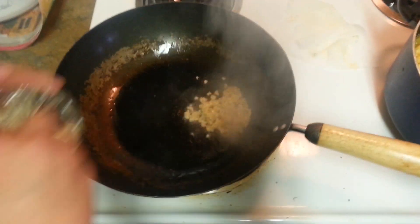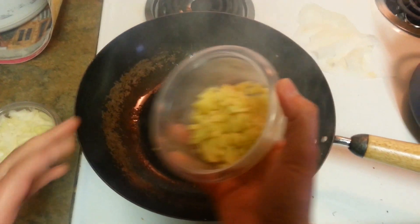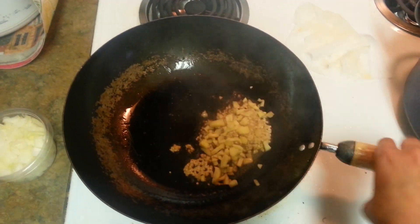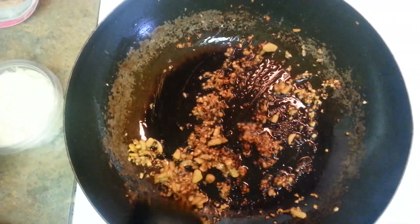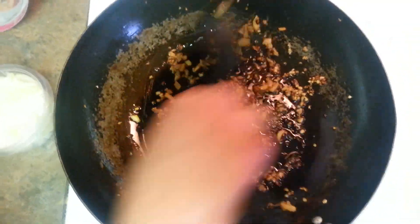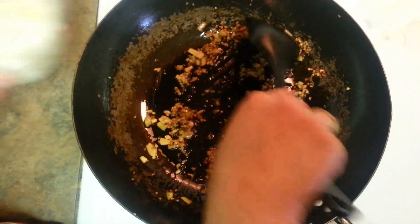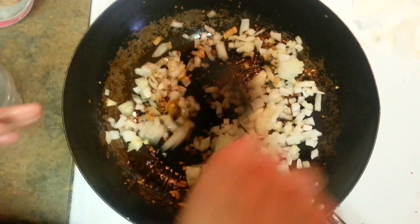Here goes some garlic. Make sure this dish really needs a lot of garlic and ginger. Give it a stir — my ginger and garlic. We have to stir it for about one minute, and then we will put our onions.